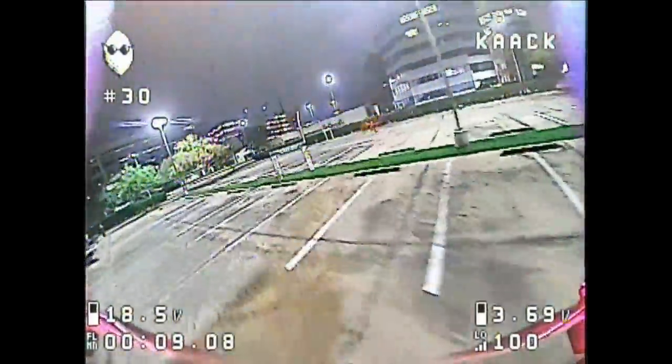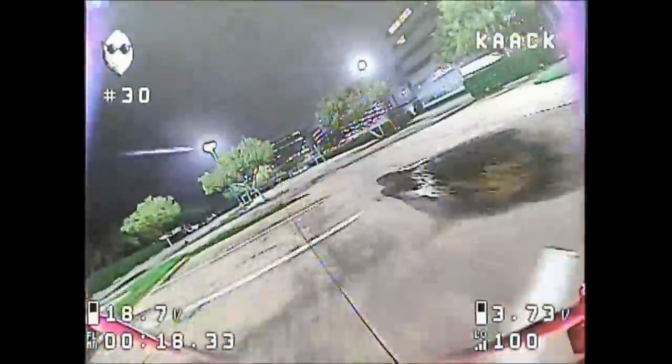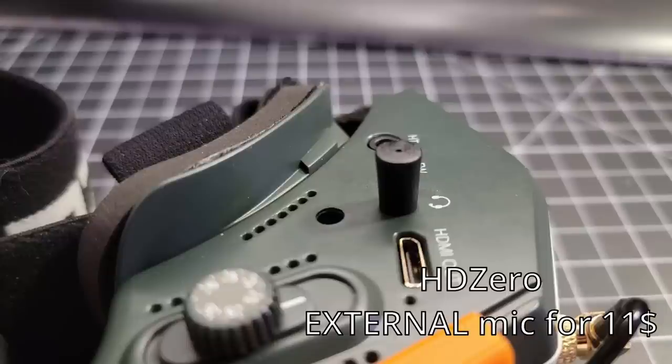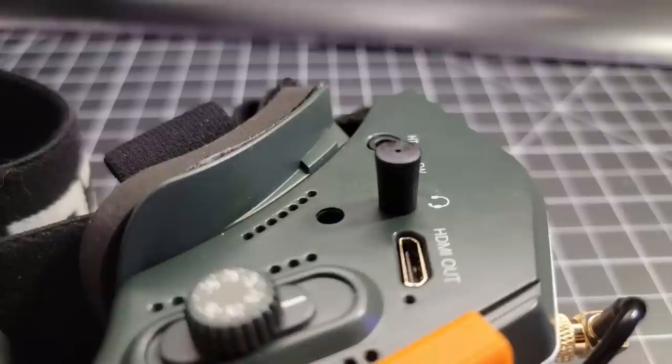Another nice feature of these goggles: they have a built-in microphone so that you could record conversations with your friends while you're flying your drones. The built-in microphone is alright, but you can hear the fan noises pretty clearly. But you can put an external microphone — I used the same one I installed in Orcas, and it's like $11. Affiliate link is in the description. To my taste, the winner is HDZero with the external microphone, so that's a nice $11 upgrade for the goggles.